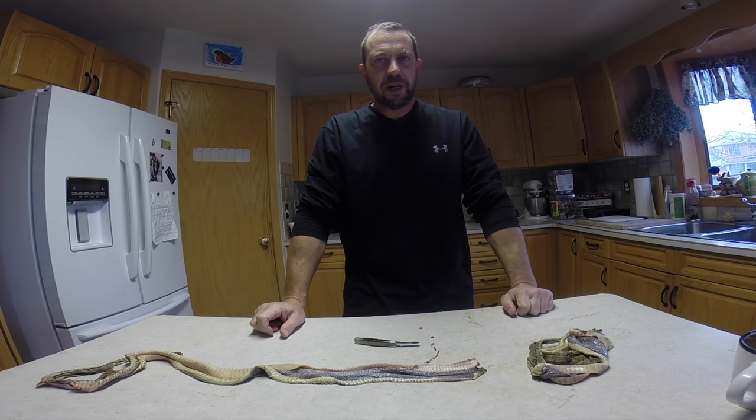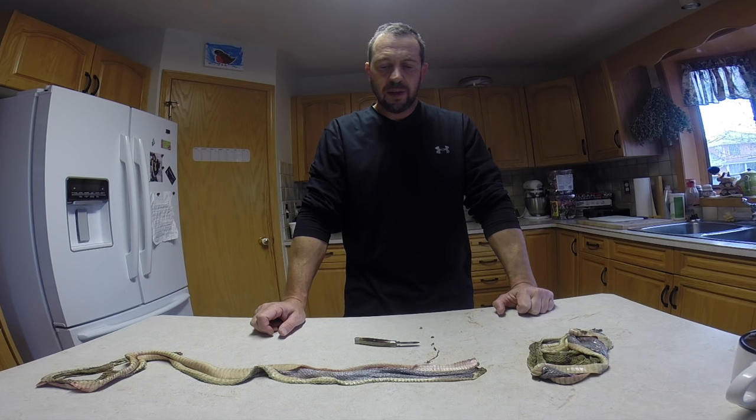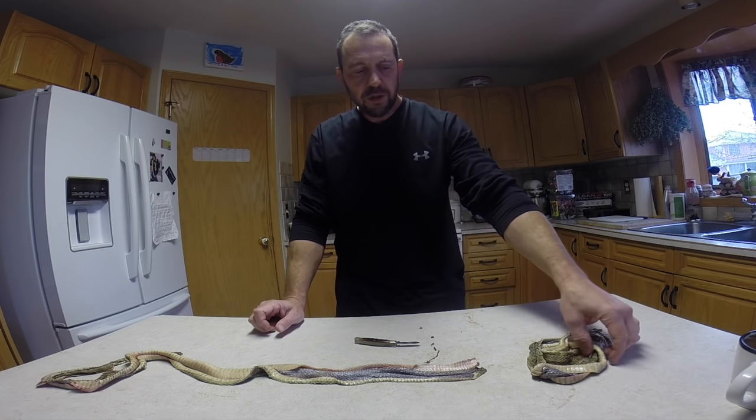This is going to be a tutorial about how to tan a snake hide from start to finish. Unlike a lot of the YouTube videos out there, it's going to go through all three steps in the tanning process, and I'm not going to mislead you with disinformation like some of the videos I've seen. The method I'm going to present is well tested, it works, and you won't get steered in the wrong direction.